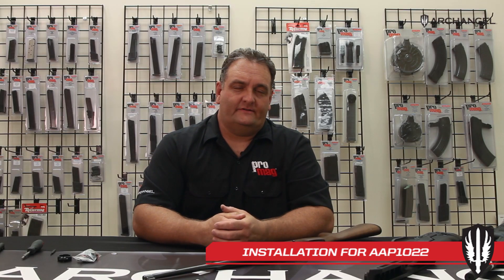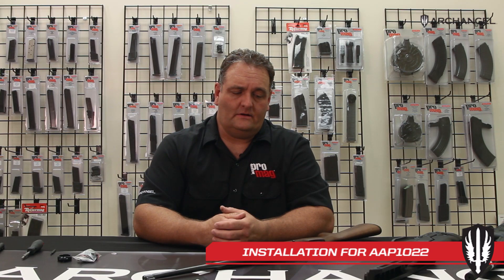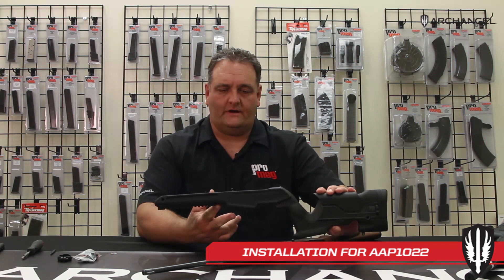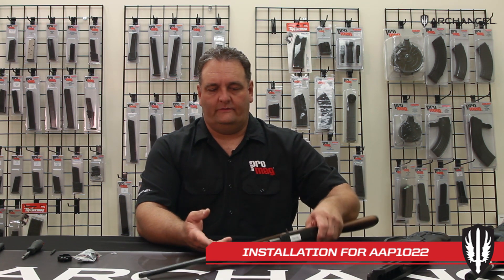Hello, I'm Tom from Archangel Manufacturing Gunsmith. Today we're going to do an instructional video on installing the AAP 1022 stock on your Ruger 1022.